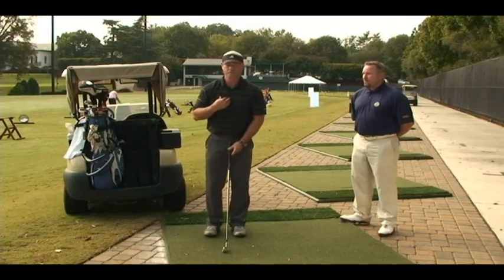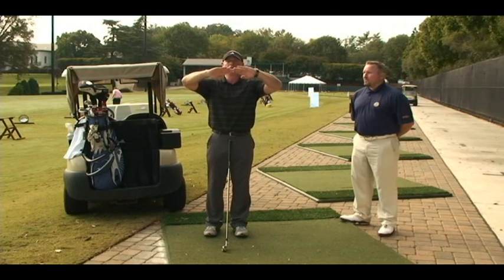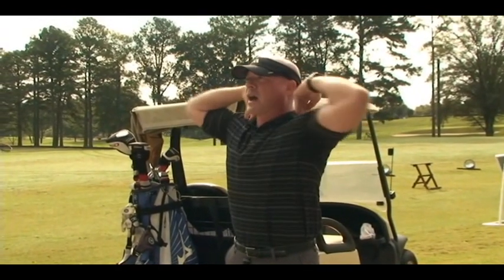The next thing we want to worry about is our shoulders and thoracic back. The best thing to do is start with a simple pseudo karate hold like this — take the middle fingers, place them on top of the shoulders. Keep your chin up and pull your shoulder blades back; this will get us in good posture. Do 15 to 20 forward and 15 to 20 backwards.